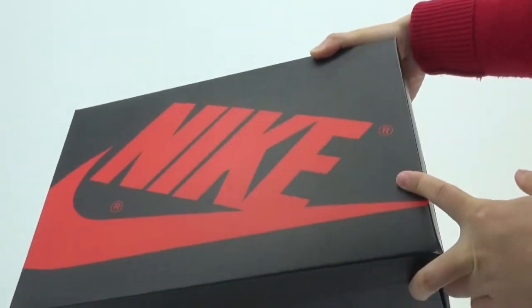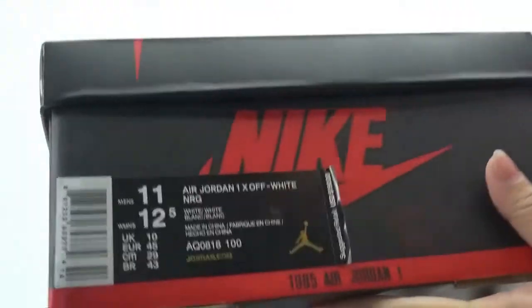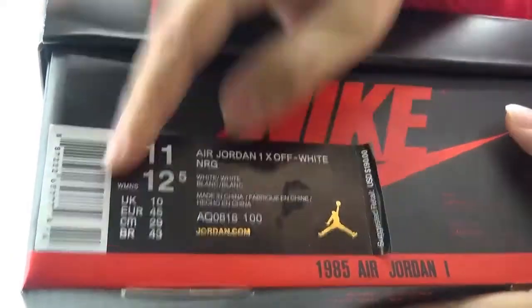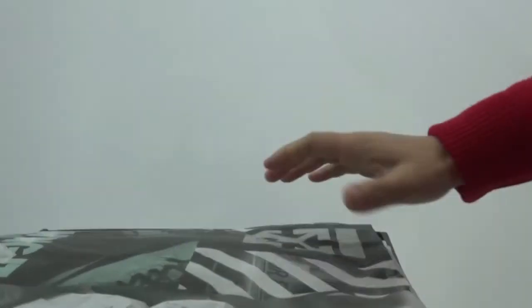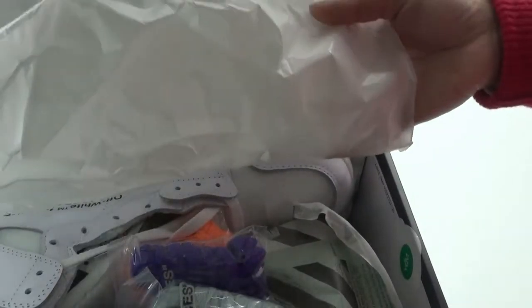We can check the shoebox. We have the Nike logo on the top — attention to this part. See the outside size label. We have the size here; this size is US 11. Check the inside — we have two different tissue papers: the off-white and the pure white colorways.